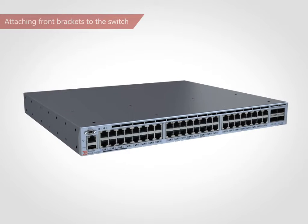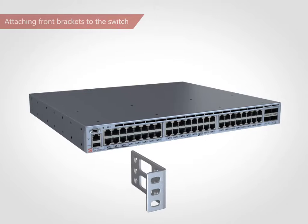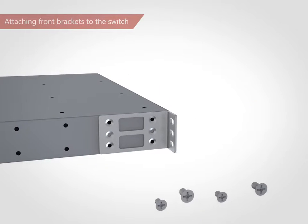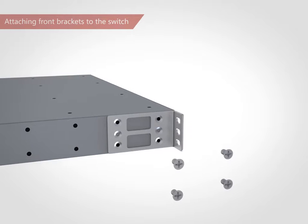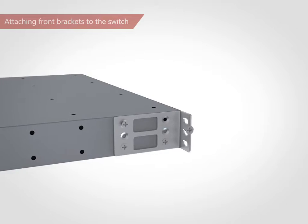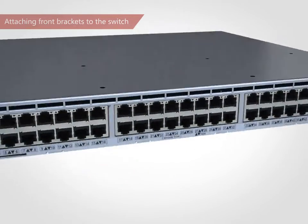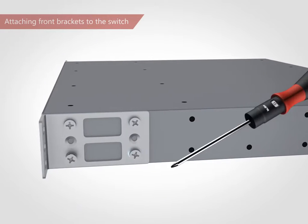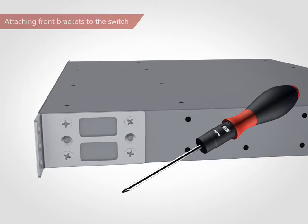Position the right front bracket with the flat side against the right side of the switch. Insert four 5/16-inch flathead screws through the top and bottom vertically aligned holes in the bracket, and then into the pair of holes on the side of the switch. Repeat for the left front bracket. Tighten all screws to a torque of 15 inch pounds.